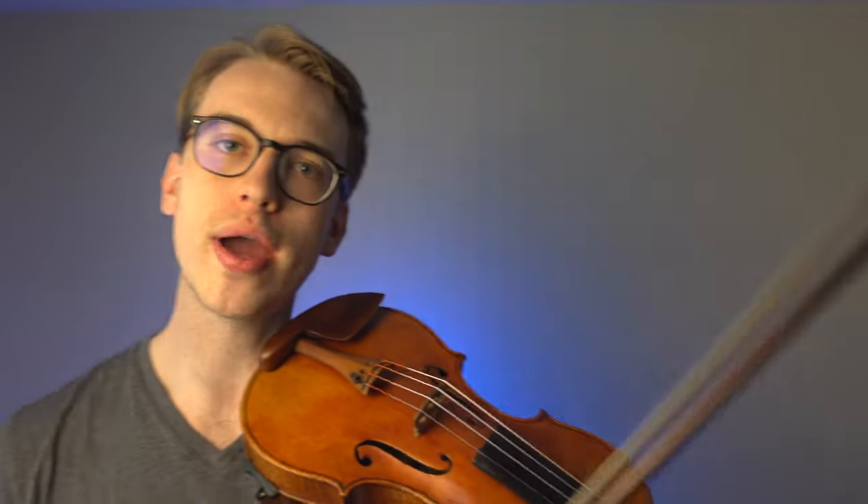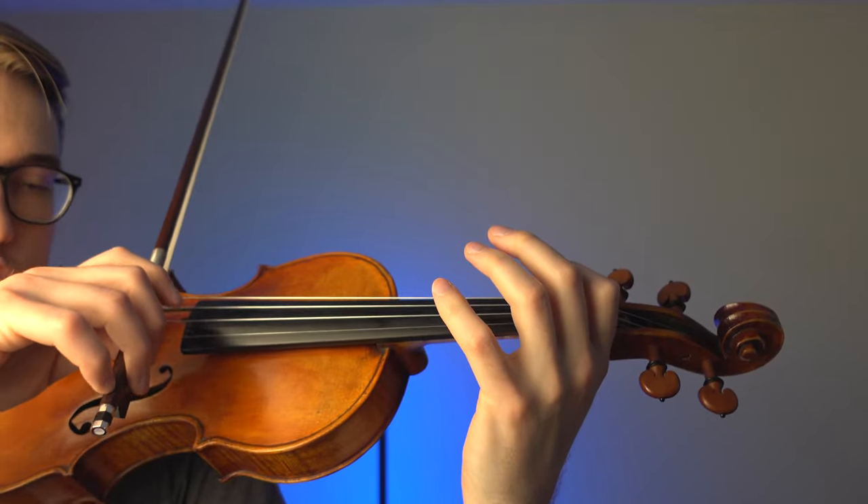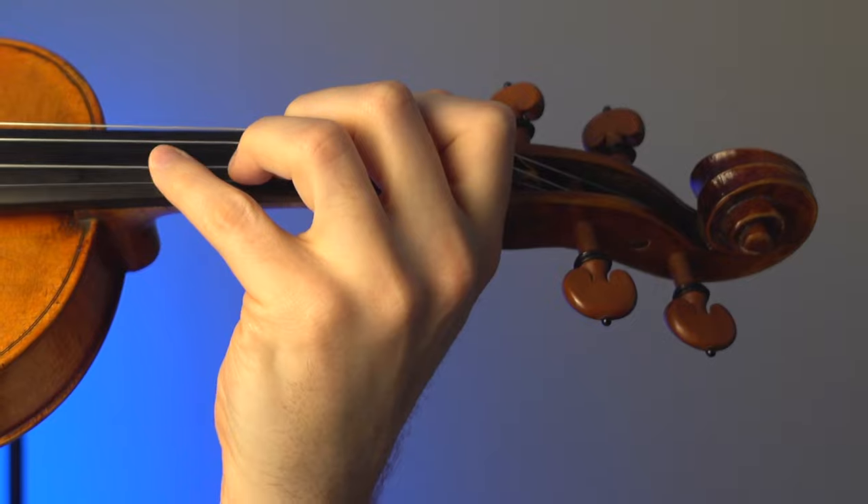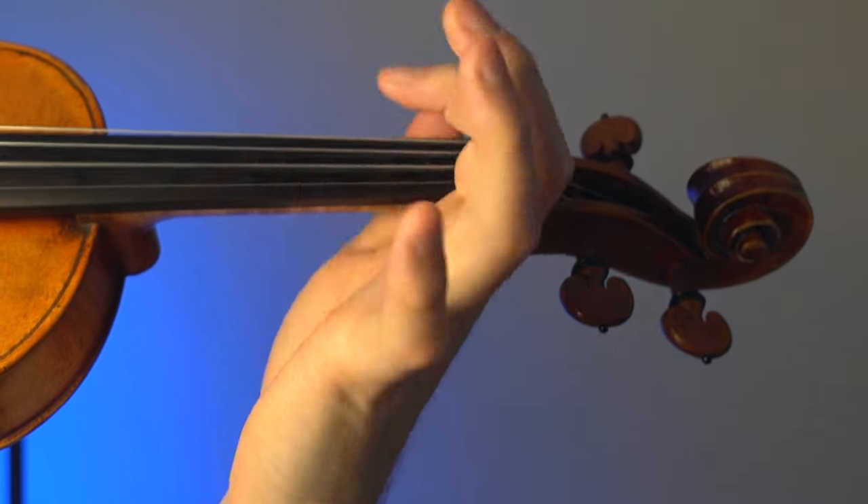Once you've figured out how much weight you're going to use for the D string and the A string, focus on the left hand. You can use more articulation on the left hand — I'll demonstrate that quickly. You hear that stomping sound when my finger goes down on the fingerboard? That is called articulation. If a teacher asks you for more articulation, that's what it means — you want all the fingers to be present and active on the fingerboard.